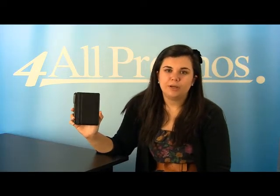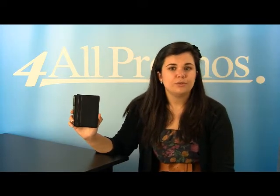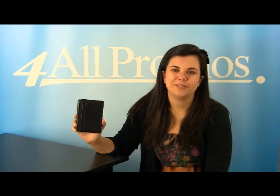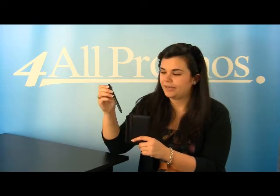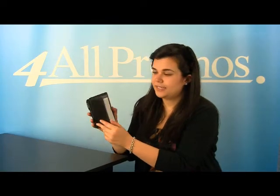Hi, this is our Studio Jotter, SKU number 289-3222. This writing pad is perfect for anyone who needs a place to jot down their spur-of-the-moment ideas and notes. It comes with an exterior pen holder for your convenience, as you can see right here, and an interior clear pocket for business cards.